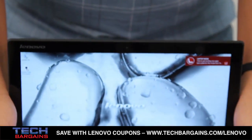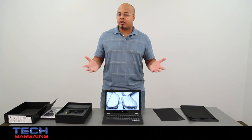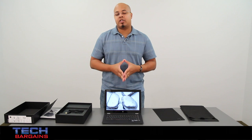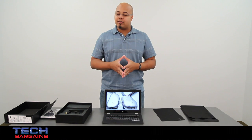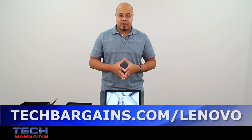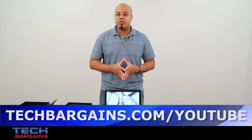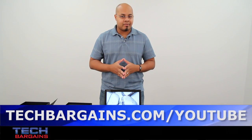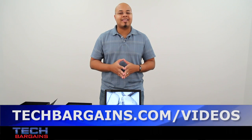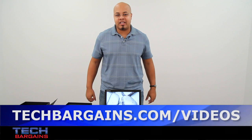So that's a really quick look at the Lenovo IdeaPad Yoga 2 Pro. Be sure to come back to our website in the upcoming weeks where we'll have a full review of this particular machine. For the latest coupons and deals on laptops like the Lenovo IdeaPad Yoga 2 Pro, be sure to check out techbargains.com/Lenovo. To enter our monthly giveaway, check out techbargains.com/YouTube. And to watch our video unboxings, video reviews, and exclusive video features, be sure to go to techbargains.com/videos.